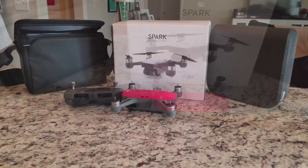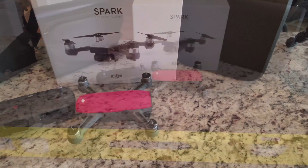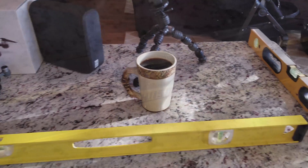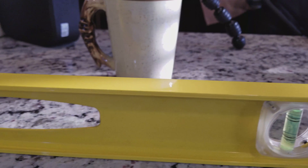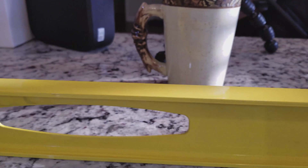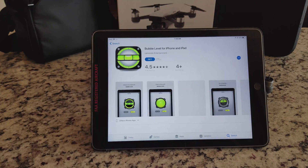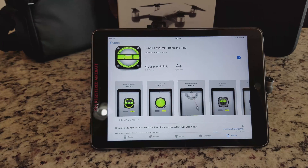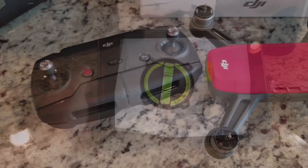The calibration takes about five minutes from start to finish, so let's get into it. First, we want to start off on a level, dry, and stable surface to prevent any chance of a faulty calibration. Here I have laid out some levels on my island in the house to ensure it's level. If you don't have a physical level, you can always download an app for your phone or tablet and use it instead.